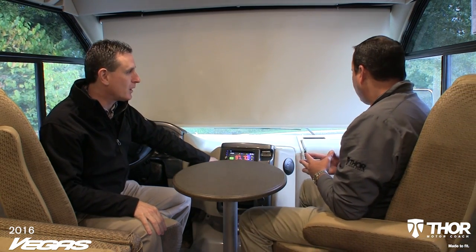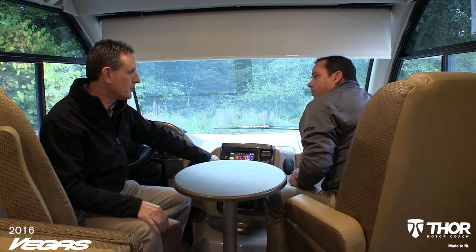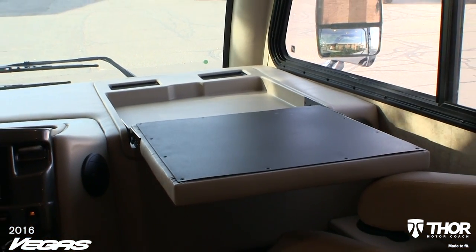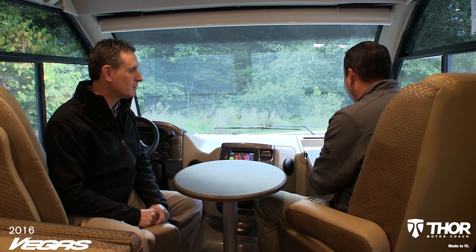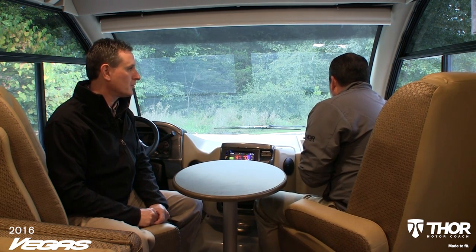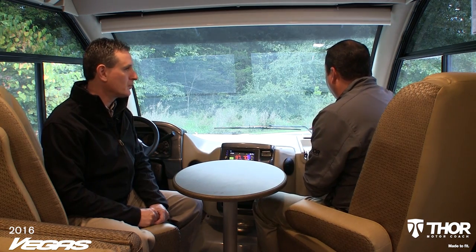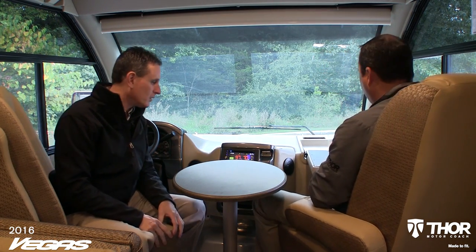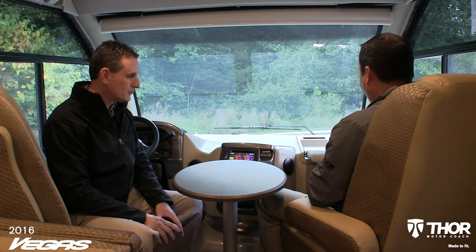We're now set up in camp mode. We have our coffee table out. If I wanted to check email or search the internet, I've got a flip-over computer desk here. You can put your tablet or laptop right on it, and there are plugs below to plug in. It's cut out a little deep, so you can store paperwork as well. You also have two non-slip rubber mats up here so your cell phone or objects won't slide around. If you're not using it as a workstation, it's a great place to have a snack while going down the road.